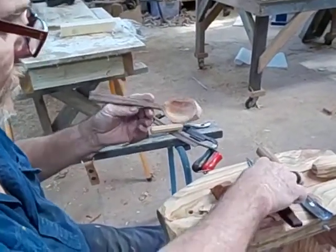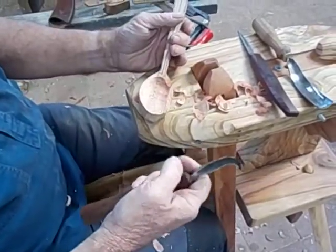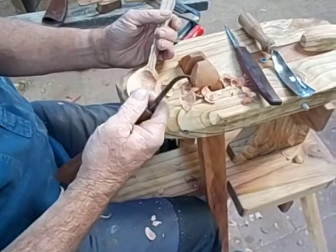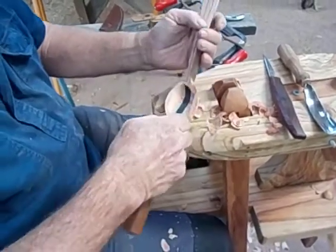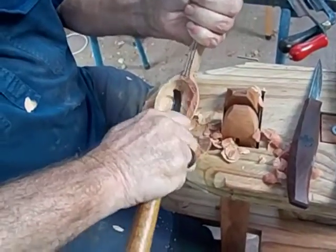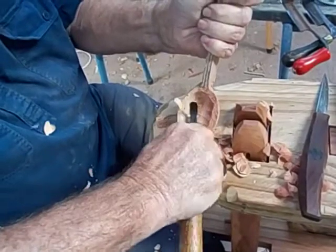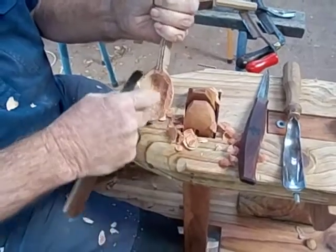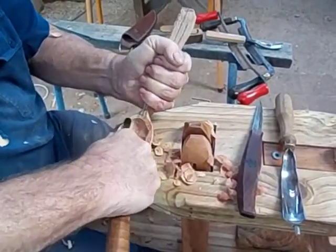That's probably about as good as we want at this point. Now I'm going to really define the bowl using the hook knife. This is a Peter Von Trott hook knife — the only Australian blade I own, and it's a beauty. If you're going to buy a hook knife that'll last your lifetime and do everything you'll ever need, get Peter Von Trott. Look him up on Instagram under Peter Von Trott. Once this has been dried for about a week, we're going to come back in and redefine these edges, so don't get hung up on it straight away.